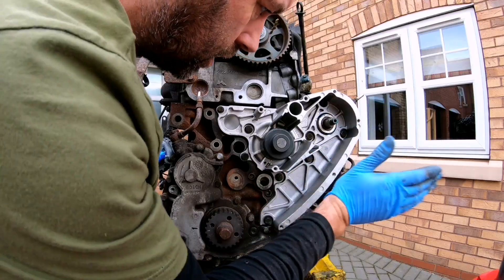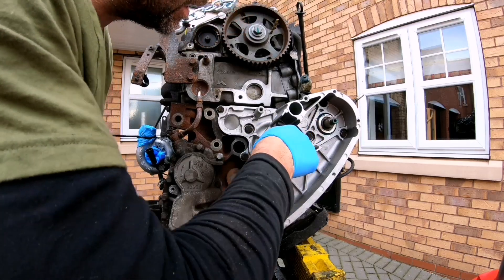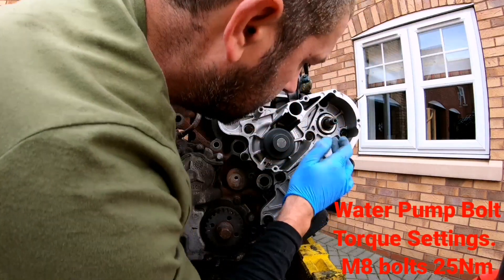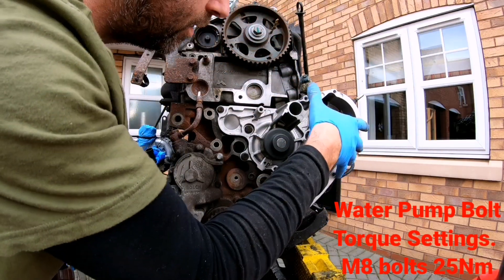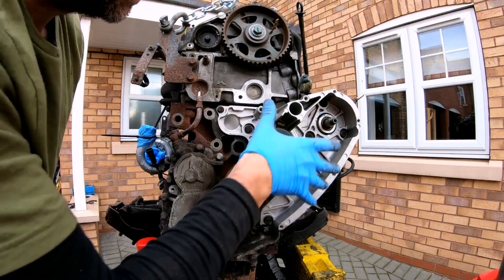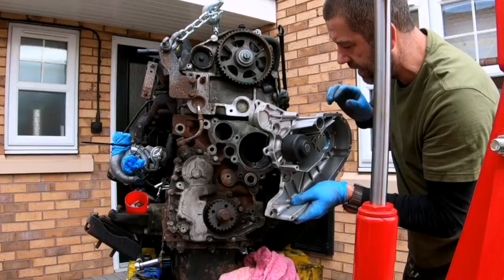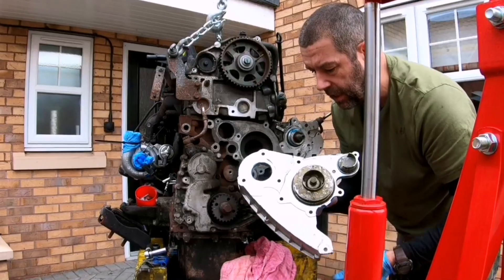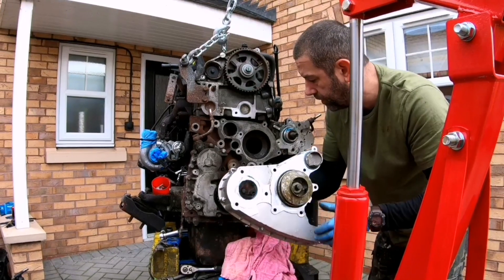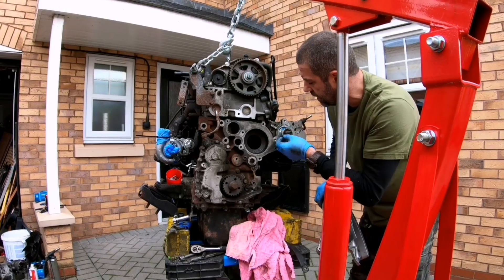The water pump housing is just a big housing — the water pump itself is just here and that's the drive pulley for it. There are nine 13mm-headed bolts holding the water pump into position, and on the left-hand corner there is one 10mm head bolt. Remove all the bolts and it pulls off quite easily — there you go. It's a big housing with a small pump, and that's just the impeller part of the water pump. There's no ring on there so I'll replace that with a new one.